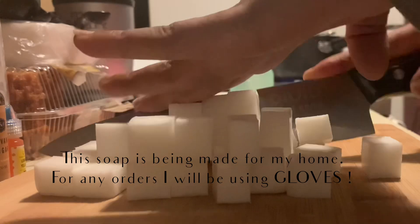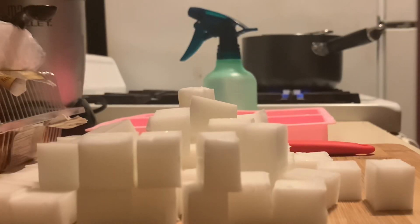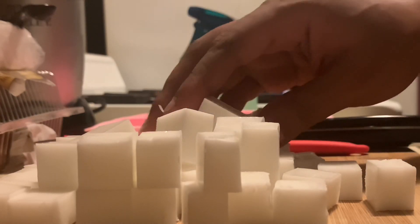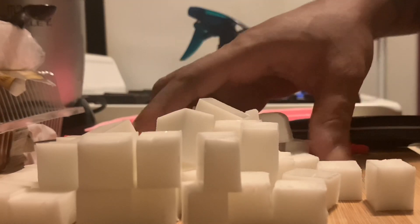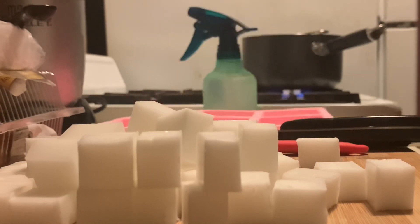Once you've cut up your cubes, add them into your double boiler slowly, especially if you have a small double boiler like I do, so that your soap doesn't go over the pot and fall into your water.